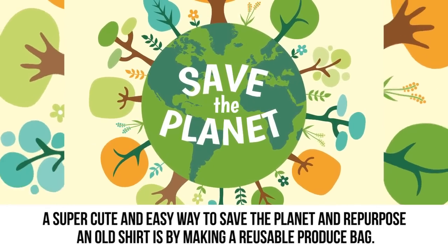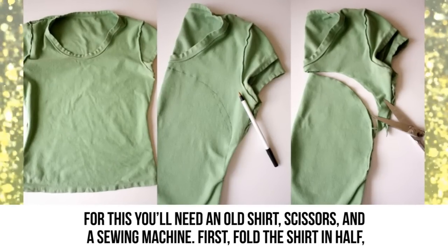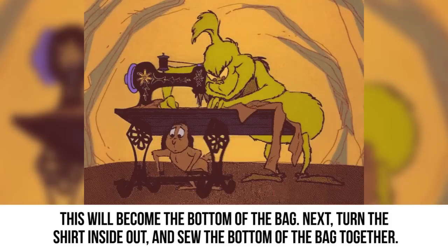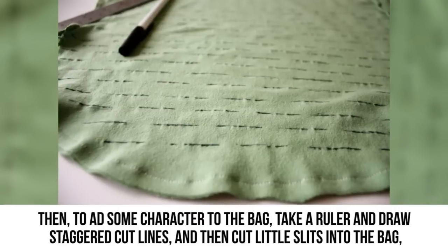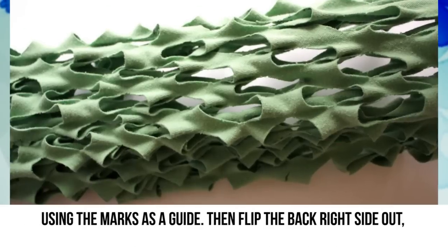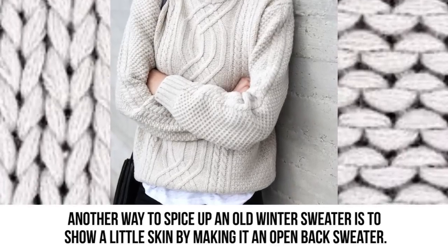Produce bag: A super cute and easy way to save the planet and repurpose an old shirt is by making a reusable produce bag. You'll need an old shirt, scissors, and a sewing machine. Fold the shirt in half — the bottom of the shirt will become the top of the bag. Cut off the sleeves and neckline, then turn the shirt inside out and sew the bottom together. Cut sturdy bag handles at the top, then draw staggered cut lines and cut little slits into the bag. Flip it right-side out and use it to carry large produce or as a cute beach tote.